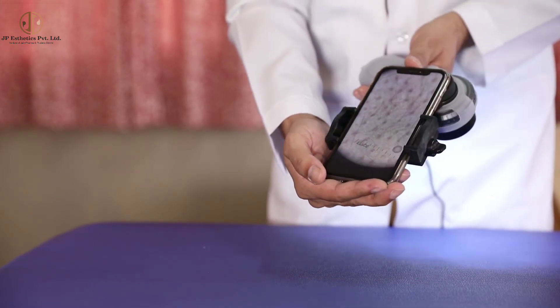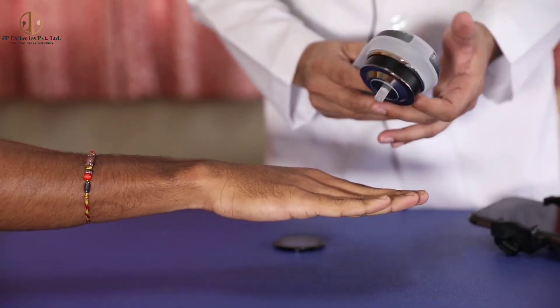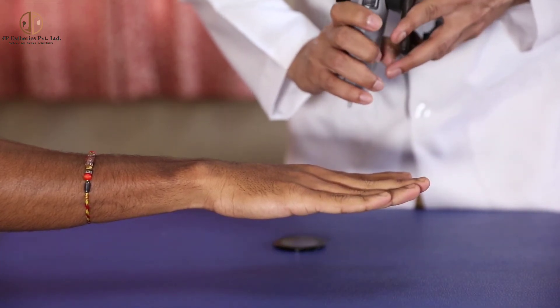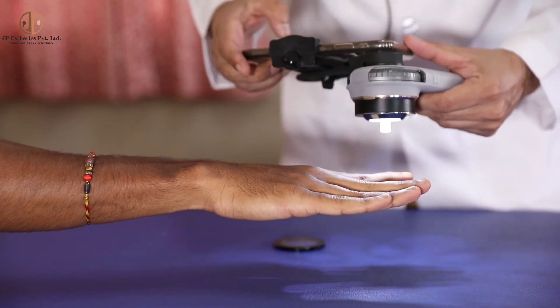If we want to examine slightly smaller areas, for example the web space, this dermatoscope has the facility to attach a new smaller probe. We can remove this face plate and attach this small probe, which allows us to observe the web space and other inaccessible areas to capture images. I will show you that as well.